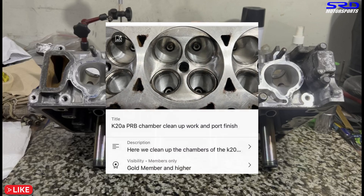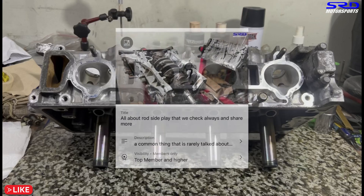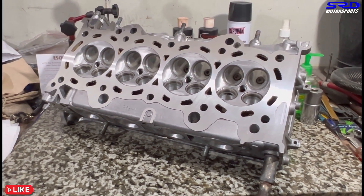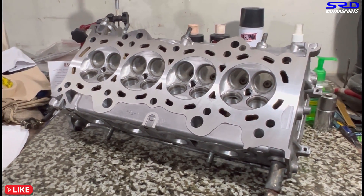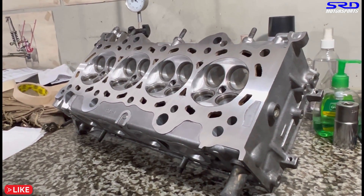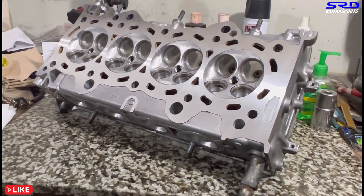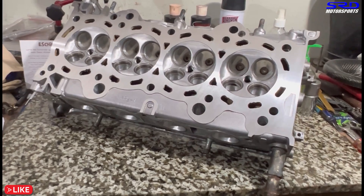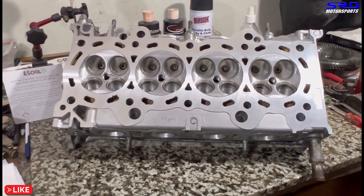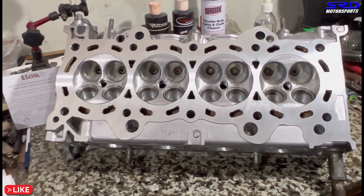Members get detailed videos on dyno tuning, every run, air-fuel data, engine builds, and all the tricks. This head is ready to perform efficiently — we just need to install the Super Tech valve seals and fully assemble the valve train. Then it's ready to be slapped onto the block, since the bottom end is now fully complete. After that we'll work on the TWM ITBs and all the other good stuff.